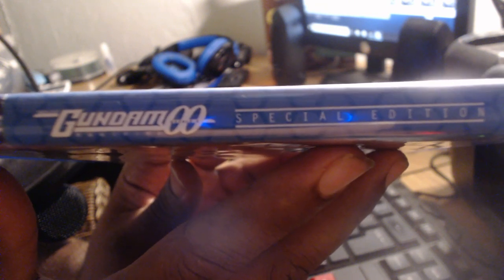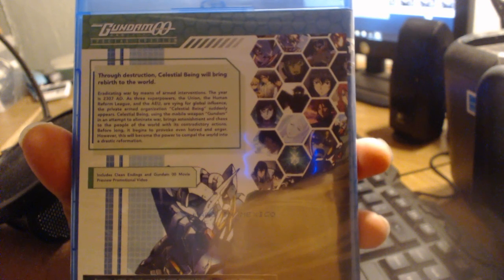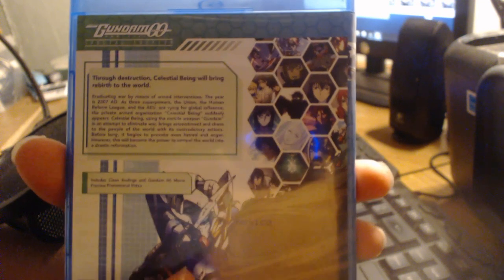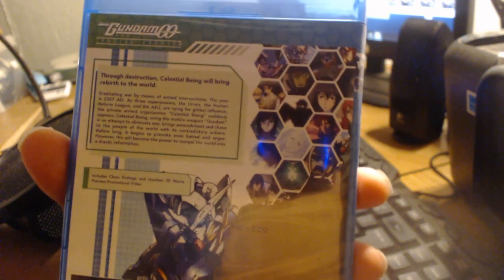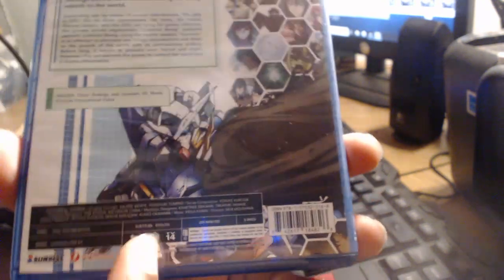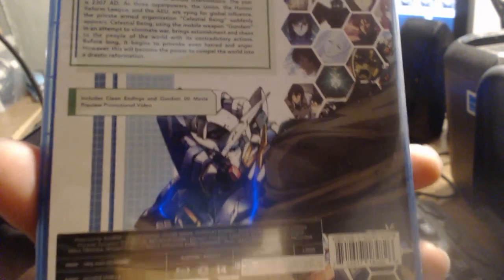When we transition over to the spinal portion of the cover, I want you to pay attention to the grid-like pattern that wraps around from the middle to the back. The back has a very unique thumbnail arrangement through the use of putting many pictures inside each individual hexagonal shape, and the colors that are used also blend together very well. I also love the rugged art style of Setsuna's Gundam, which has been drawn towards the bottom — it just looks really clean and beautiful.